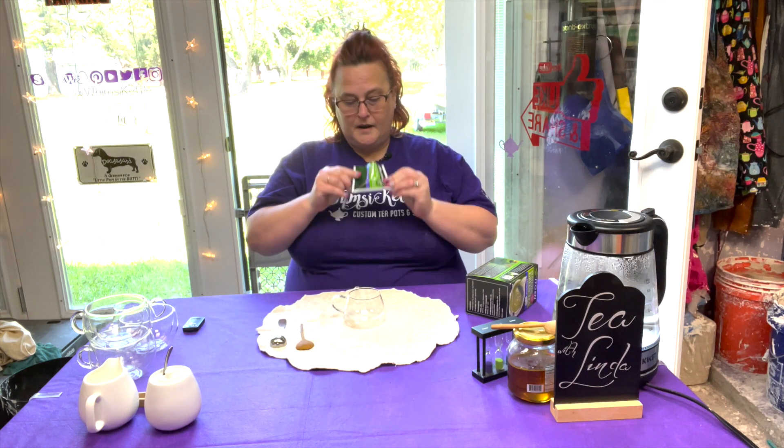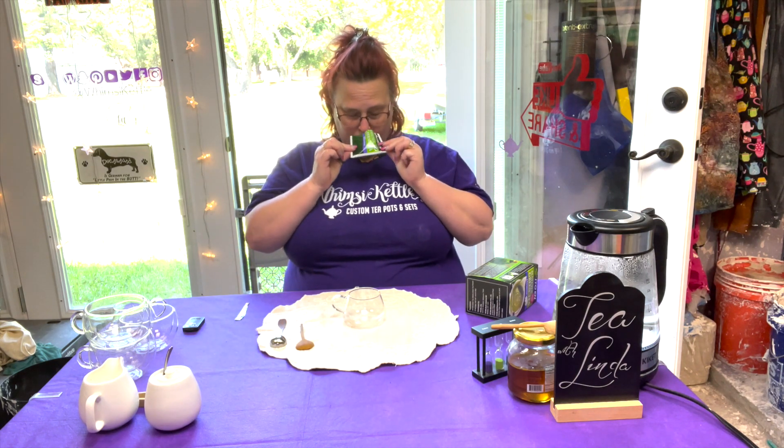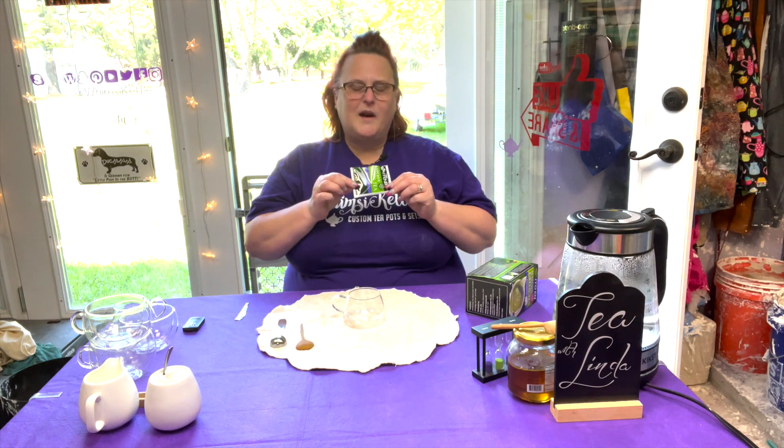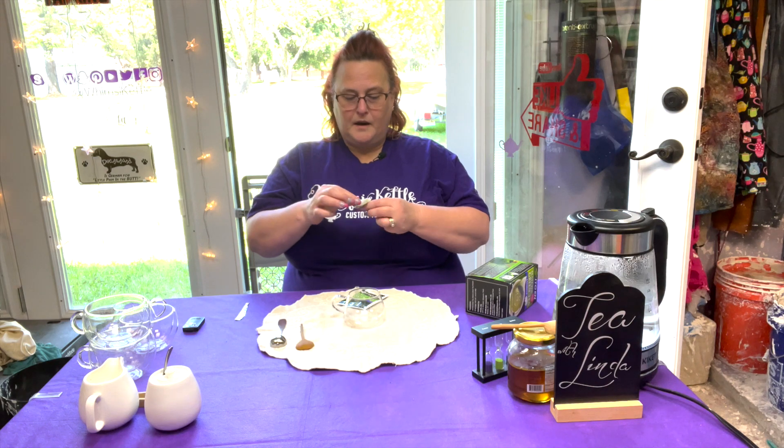It's a nice foil lined bag. Smells like a nice jasmine tea, actually. Has a little bit of a grassy smell to it as well. It does look like it is in a pyramid bag.